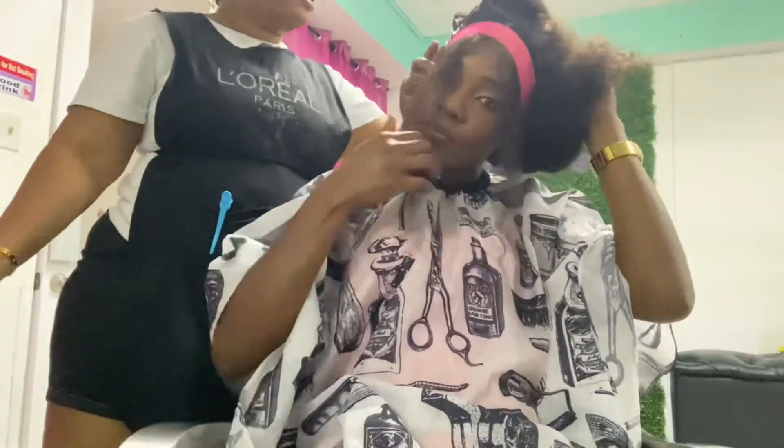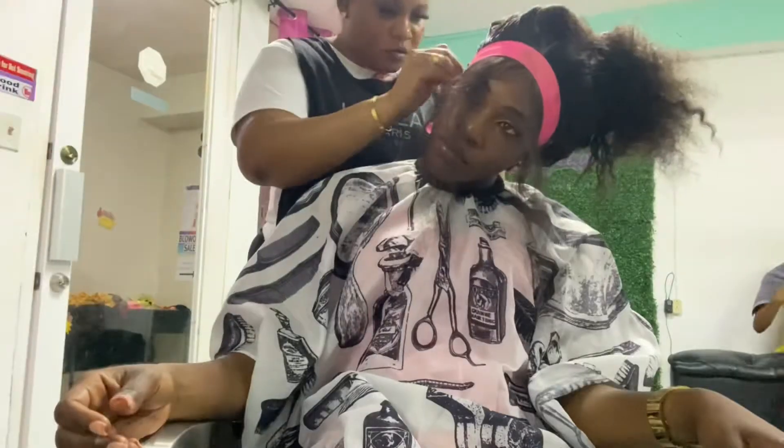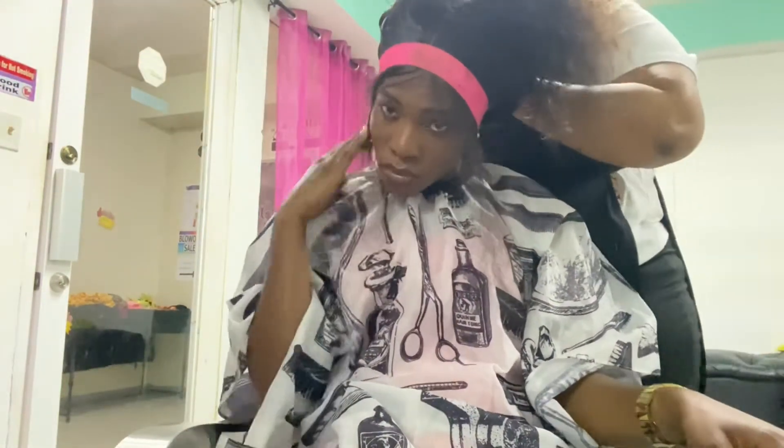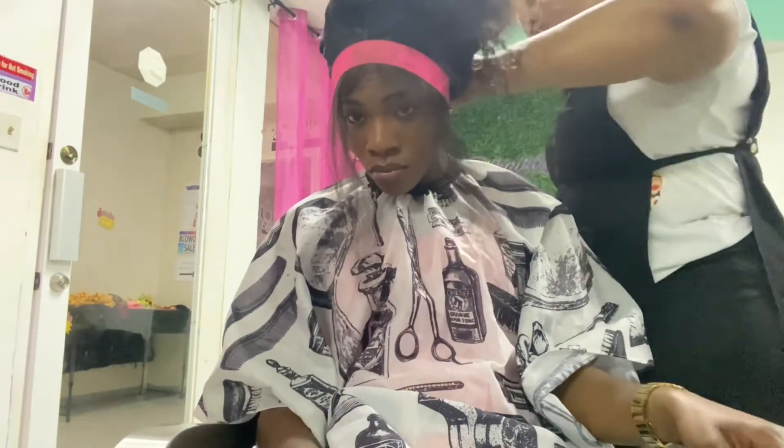She used the band to make sure the wig is in place and set, so when she's ready to do the baby hairs it's easier. Now she's tacking the wig from the back — you want your wigs to be secure, so remember to do that as well.